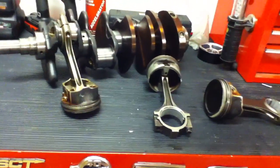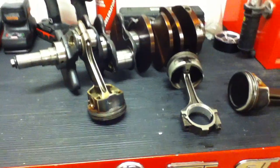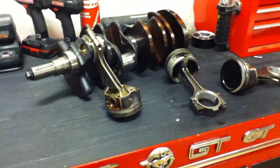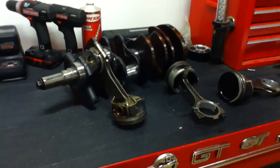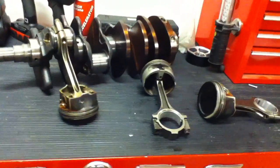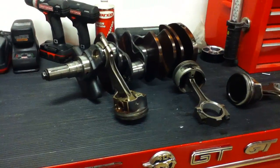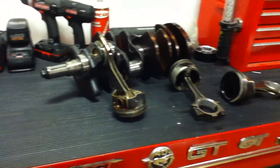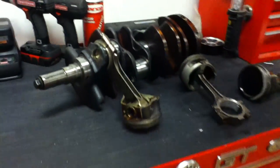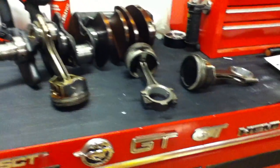Ford spent one billion dollars developing the 4.6 liter, and as I mentioned it was mainly taking technological leaps in the drivetrain — doing an overhead cam engine, so the camshafts were up out of the block and on top of the cylinder heads. With a better valve train, they went into a dual overhead cam on the Cobras and the Mark 8 Lincoln, and they were getting some pretty good performance out of those engines given the lower displacement.